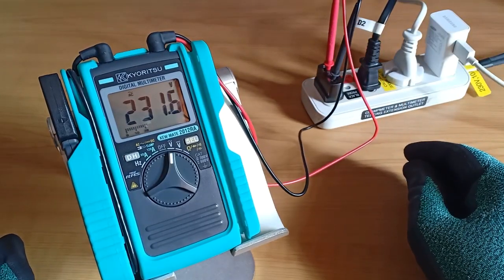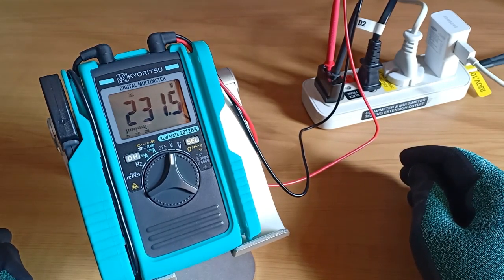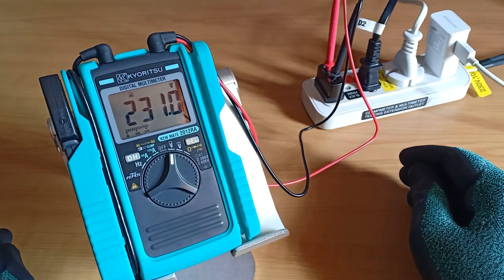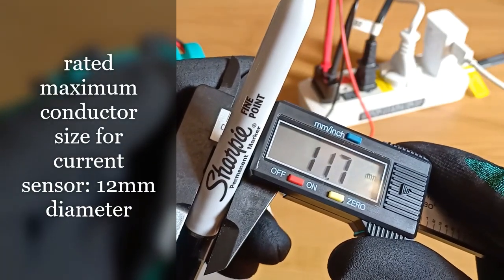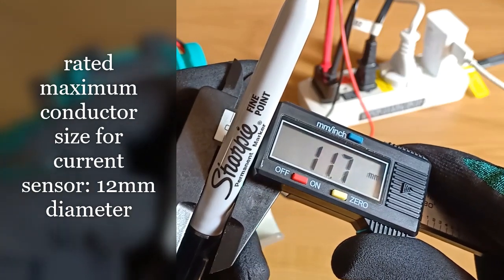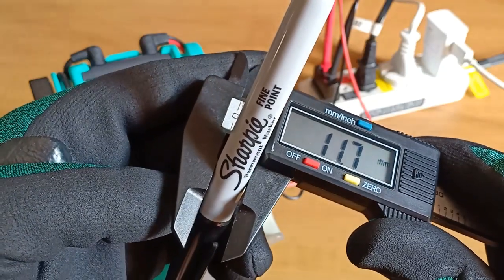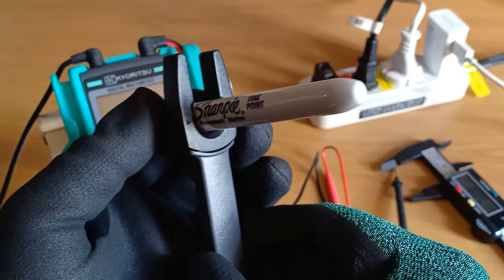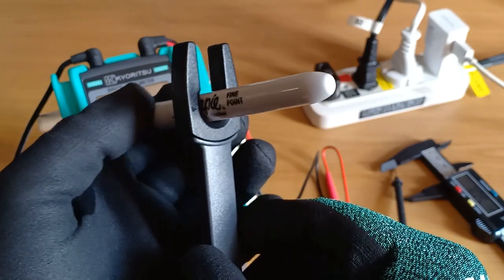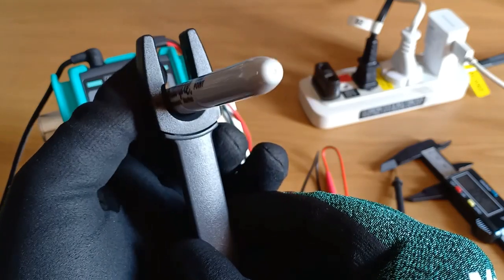The model number 2012RA also makes it easy to recall the maximum conductor size and current it can handle: 12 mm in diameter conductor and 120 amperes AC and DC current respectively. I don't have a 12 mm diameter conductor with me, but this Sharpie pen is approximately 12 mm in diameter. Let's slide this inside the open-type current sensor to get some context. A 12 mm conductor is just the right and exact fit in the space of the open-type current sensor without being too tight or too loose.